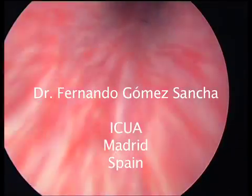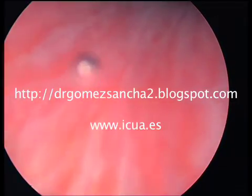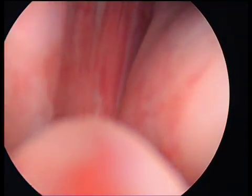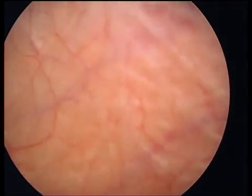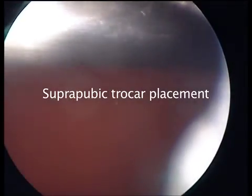This is Fernando Gomez-Sancha and this is a video of a GreenLight HPS laser prostatectomy on a patient with a 130 gram prostate. These prostates are very big and irrigation is very important, so I usually place a suprapubic trocar for these difficult cases.